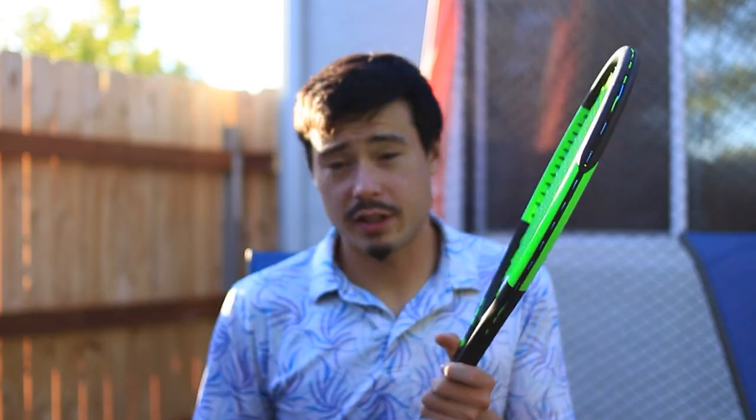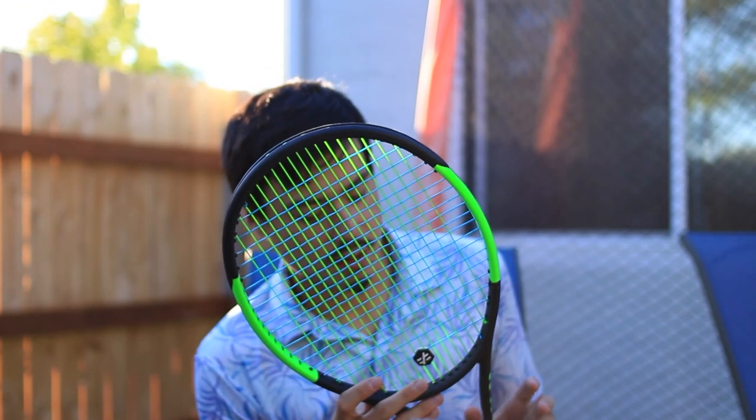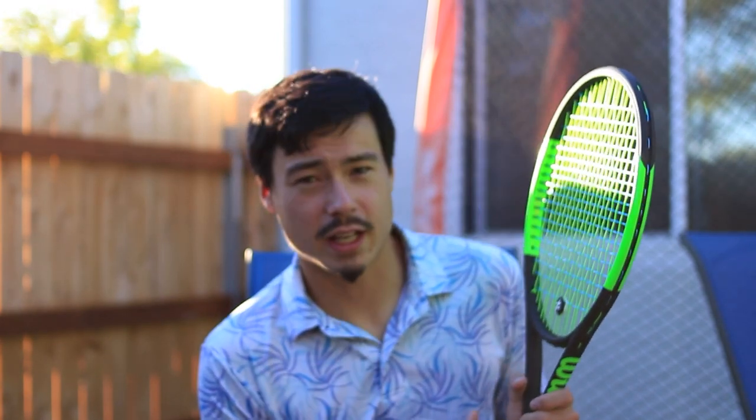I strung it pretty low — like low 40s, maybe 42 — which is a little higher than I might string other setups because I don't expect Weiss Cannon to hold tension as well. But it just feels not good. This is the Blade 104 from the V6 series, and it's actually the only one of the Blades from that generation to not have CounterVail. That Serena I have does have CounterVail, and this one doesn't, which was part of the attraction — I never really had a CounterVail racket before so I didn't really get all the beef with it.